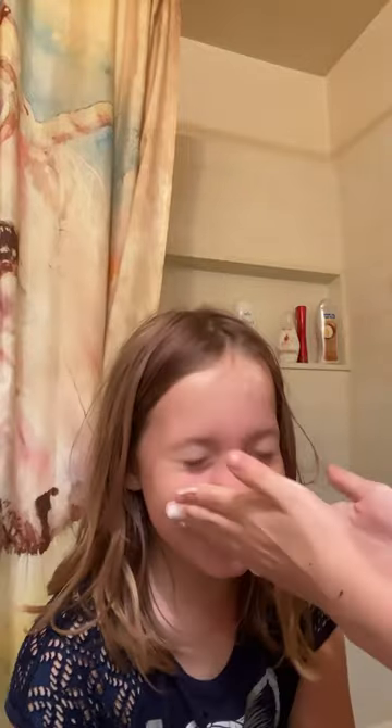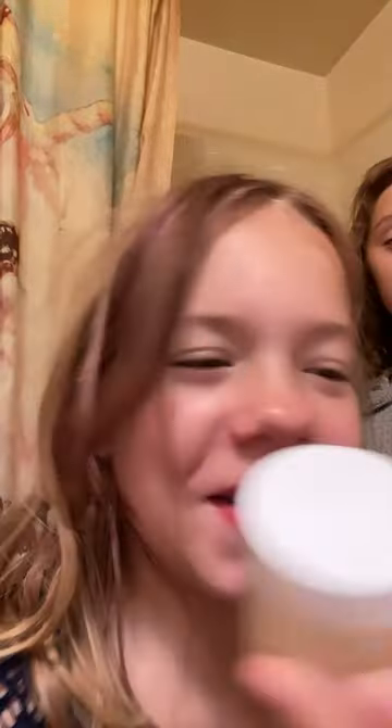Hey guys, so today we're gonna be doing my skincare routine on Daisy. We're gonna have to wash your face. Now I'm going to do my homemade sugar scrub.